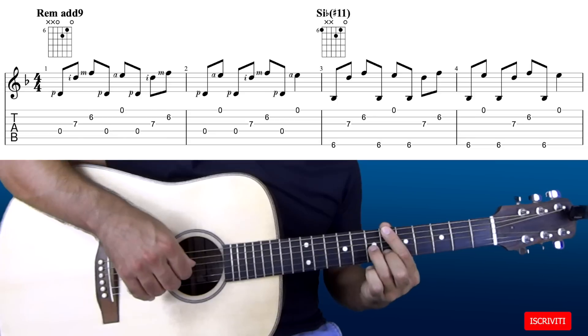Solo l'ultima nota di ogni arpeggio dura leggermente di più. Questo ci darà anche la possibilità di prendere l'accordo successivo più facilmente. Questo arpeggio ha un aspetto più interessante perché tutti gli accenti sono spostati. Proviamo a suonarle insieme: 1, 2, 3 e 4.